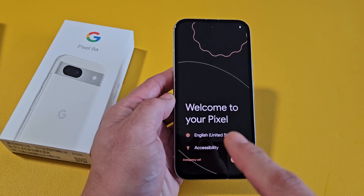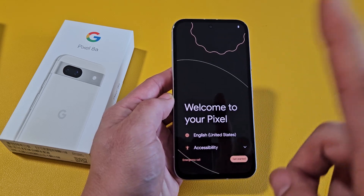Here's the Google Pixel 8a. I'm going to show you how to set this up step-by-step.